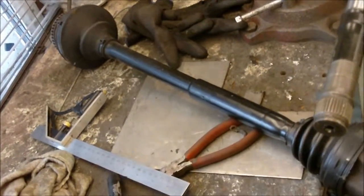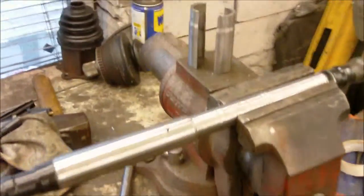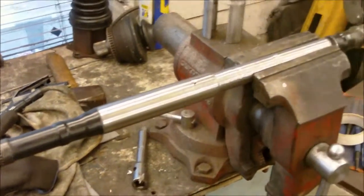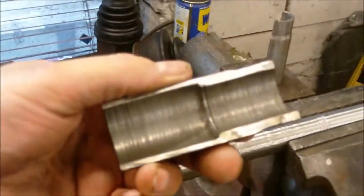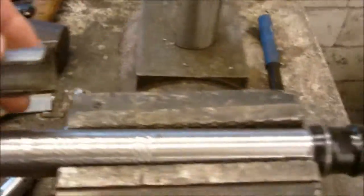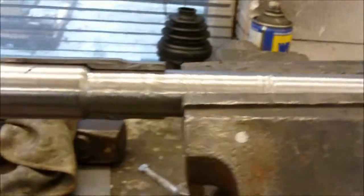Now I've got to machine this other one — that's going to be part two of the job. So this is the other drive shaft, all cleaned up on the lathe and balanced. I've run it on the lathe and cut it back about half a millimeter so it runs dead true, and then I've machined the collar which will go onto there — and it fits just like that.